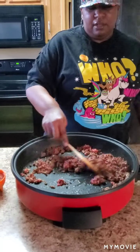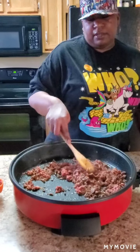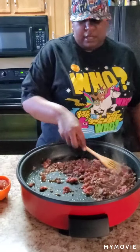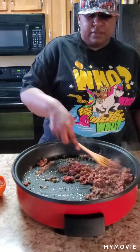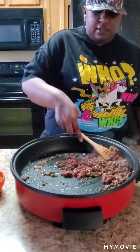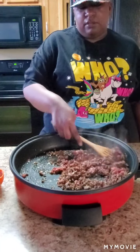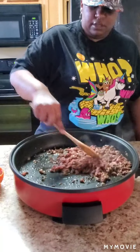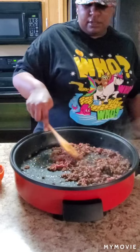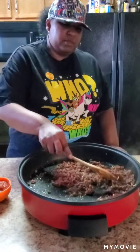You can use more than one pound if you have a big family — just adjust: if you're using two pounds, I would use two packs of taco seasoning and add two cups of salsa, and then double your rice. For this one pound we're just going to use two cups of rice. We're also going to put two cups of water in this because we're using two cups of rice.